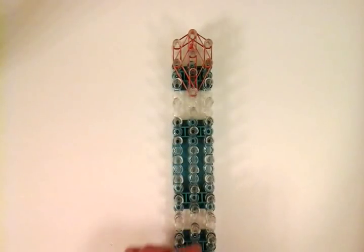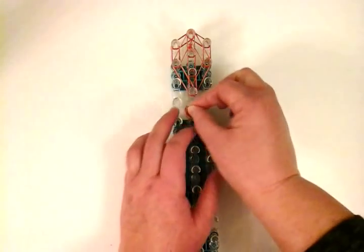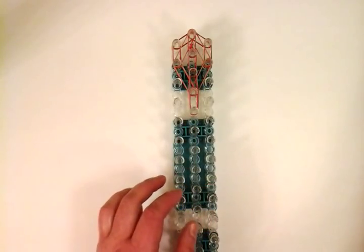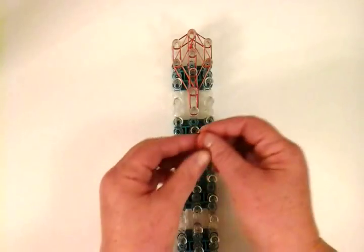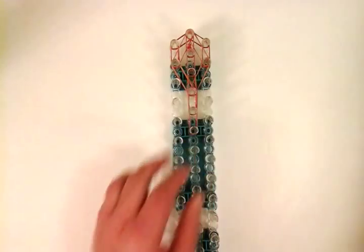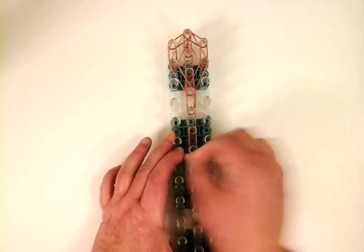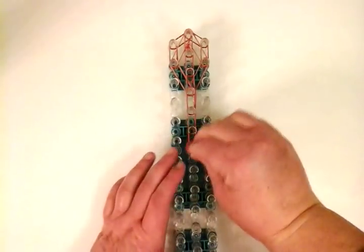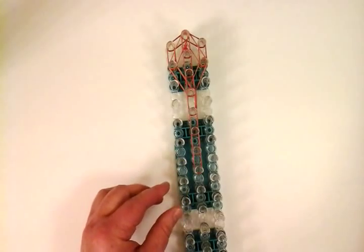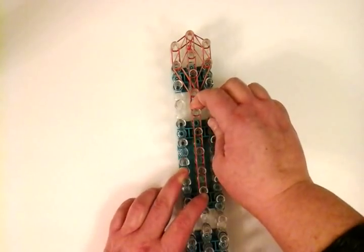Now we're going to work on the neck area — that's going to be a triple band, three right there for the neck. The body length is going to be four stitches long and we're going to use doubles. I'll do the length of the body first: one stitch, doubles — two, three, and four.